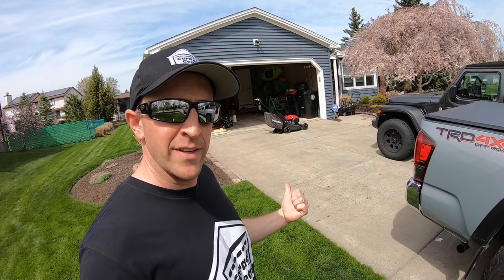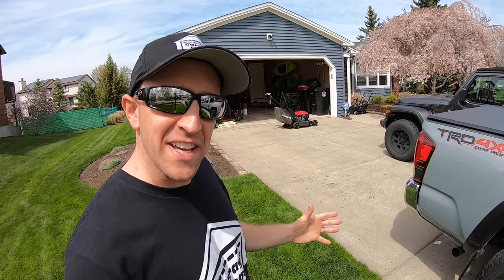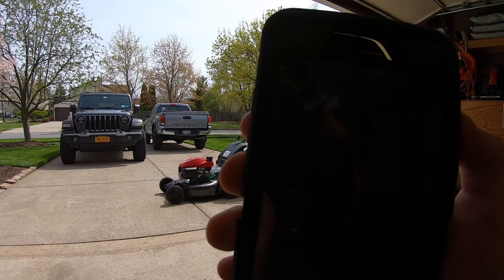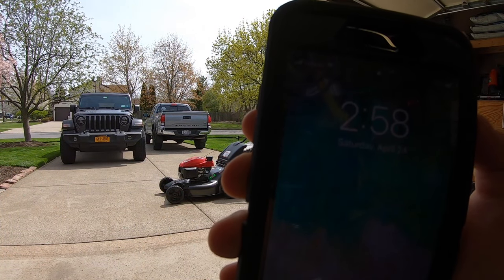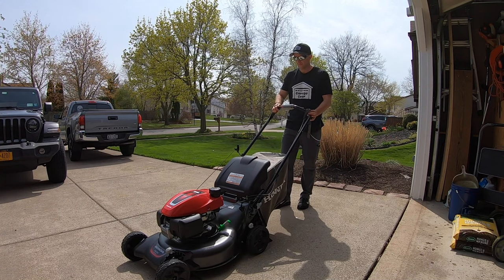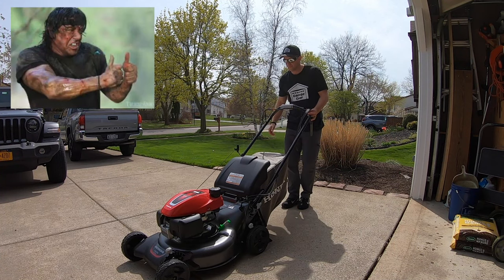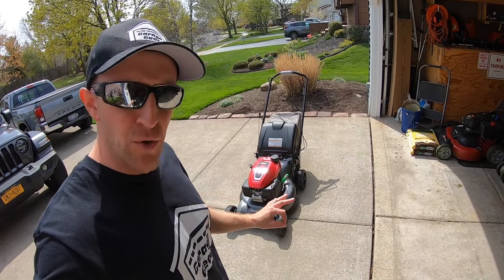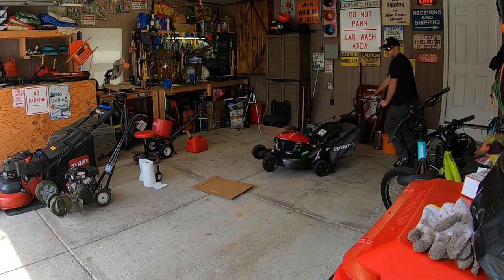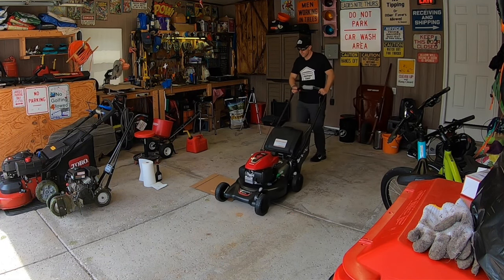Sounds great to me. Believe it or not, Honda actually does take the time to analyze the unique sound that that mower cranks out. That baby ran super smooth. Now, this, in my opinion, is probably the best time — if not the most important time — to change that oil.